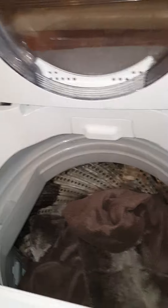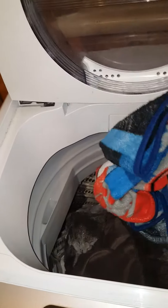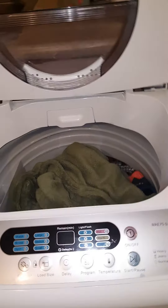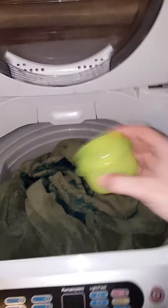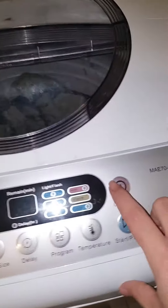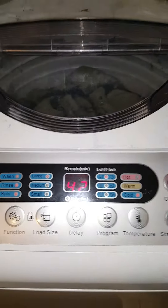We have four that we're doing in here today. I'll just put them in. It fits all four pretty good, and these are good-sized blankets too. I should pour my detergent in now. I don't even bother using the drawer anymore — it's kind of useless. Then close it up, turn it on, and hit play.